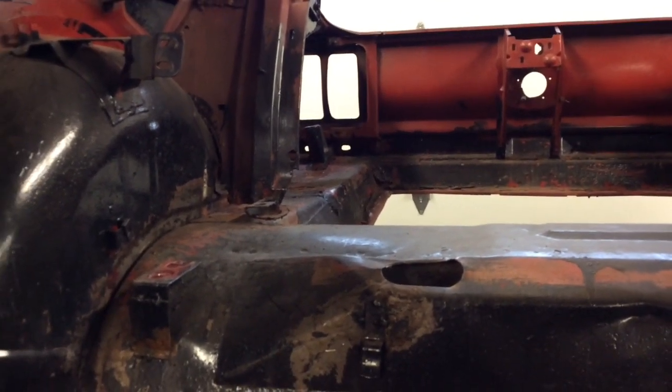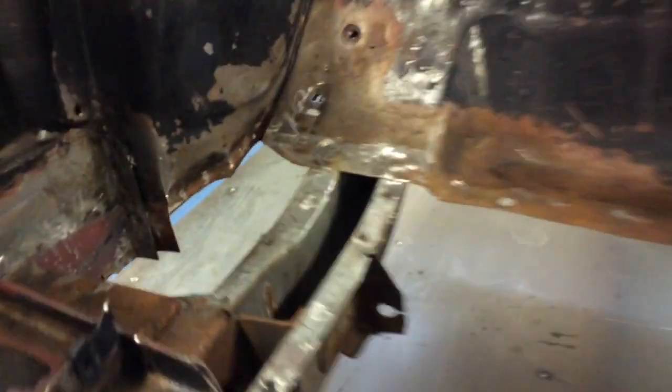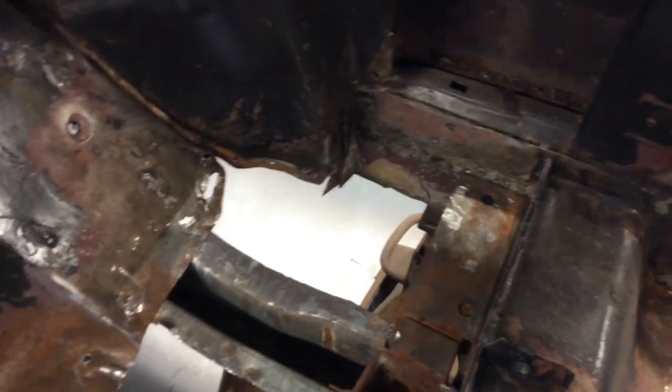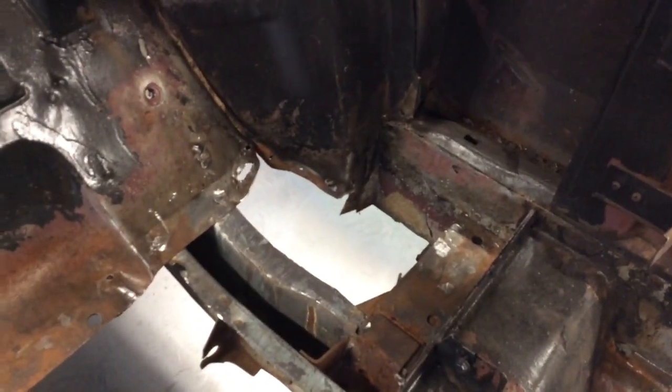Once I take out both trunk floors, we'll clean the frame rail because it'll be exposed — easy to clean with the wheel. One thing I do is paint the inside of the rails when they're exposed like that, so everything gets coated really nicely before I cover it back up. The inner wheel houses are really nice; they don't even need any patches on the front side. Both of them are in the same shape, so that's good.